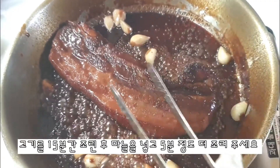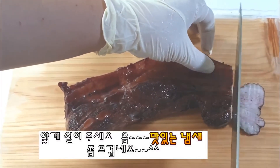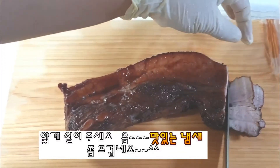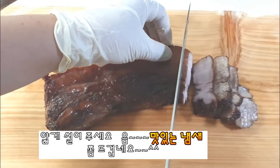I'd like to use this old pot for a few hours. I'm going to stir some pot and cook it in a hot pot.